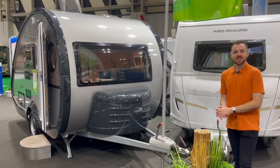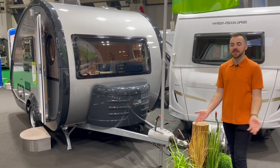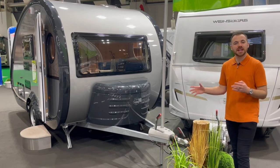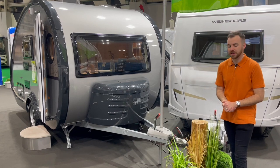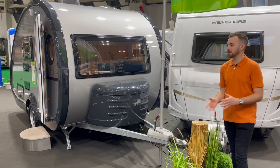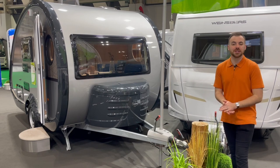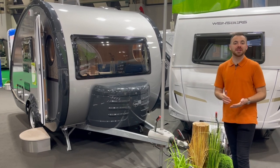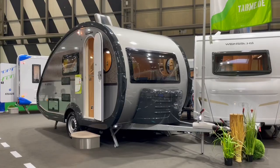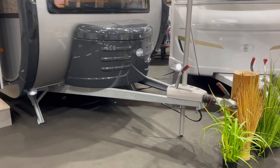Starting at the front of the Tab at the drawbar end, it's got a full German Alco chassis, which is pretty much standard. If you're worried about servicing because it's not a British caravan, that's not something you need to worry about. It has a standard Alco hitch — there's no need for a stabiliser hitch on this model because of its shape and how well balanced it is. It also has a buttonless Alco handbrake with a gas-assisted strut underneath to make it easier to operate.